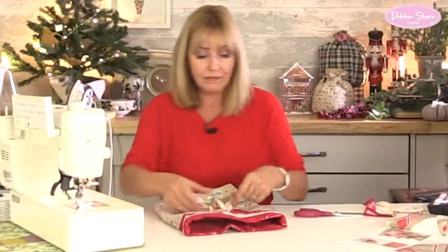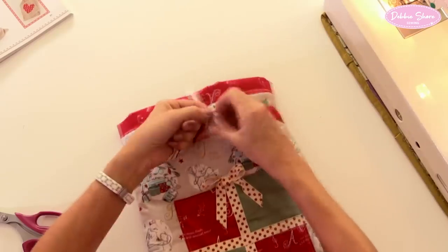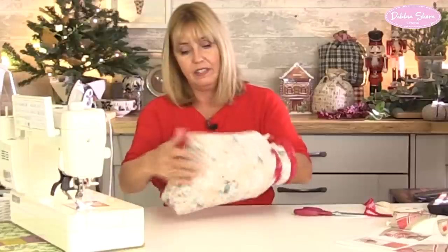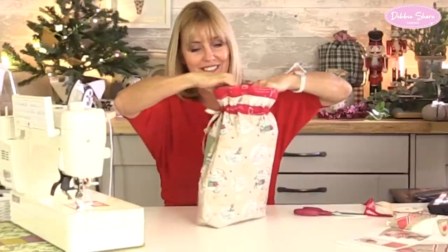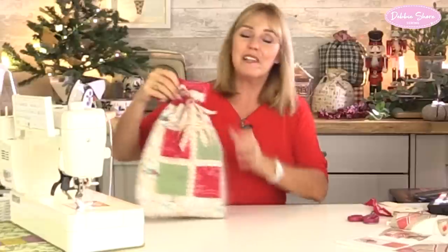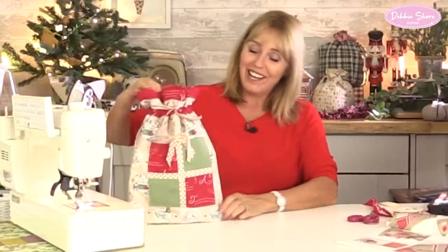So that's my bag finished. Let's just tie the top, draw it up, and make another nice big bow. And that is my gift bag finished! I hope you've enjoyed the tutorial. I hope you go away and make lots and lots of gift bags and enjoy every second making them. When you have, do post some pictures — I can't wait to see what you're making. I'll see you soon.